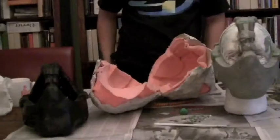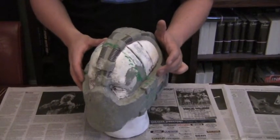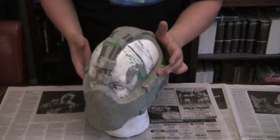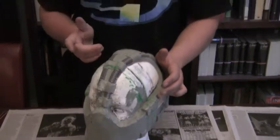This is not a sculpting tutorial — it's how to make this. I bought two products from Smooth-On: Rebound 25, which is what I used to make the mold, and Task 14, which is what the final mask is made out of.